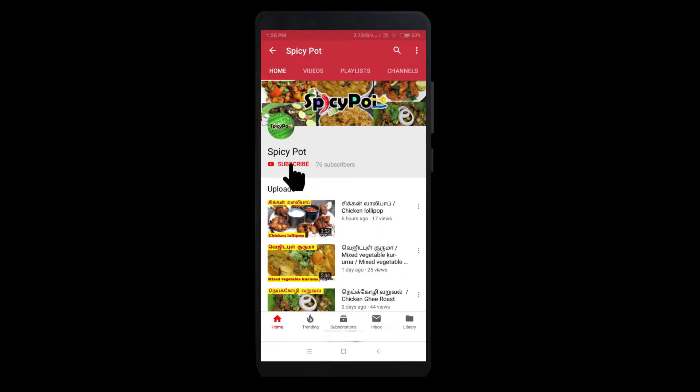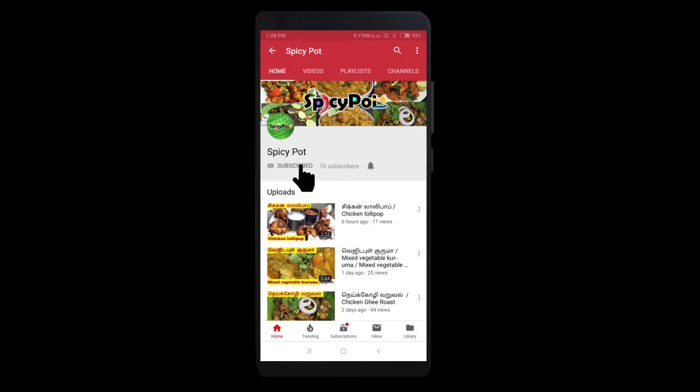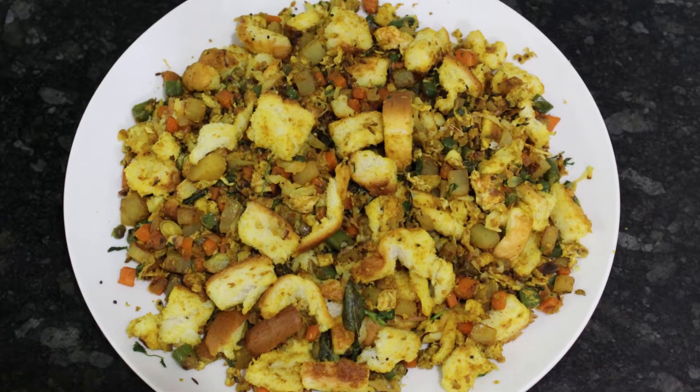If you are subscribed to this channel, press the red subscribe button and press the bell icon. Hi friends! Welcome to Spicy Pot!